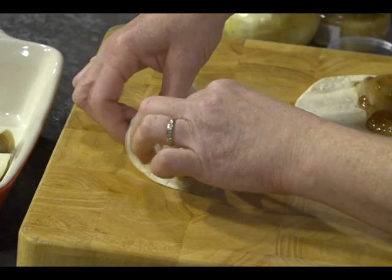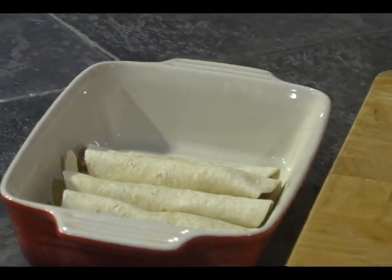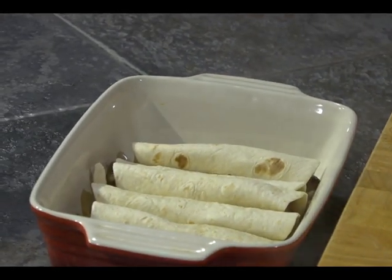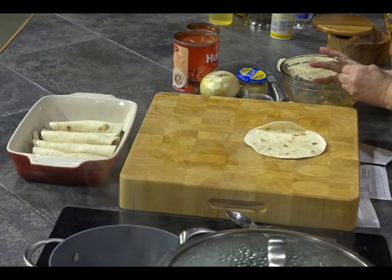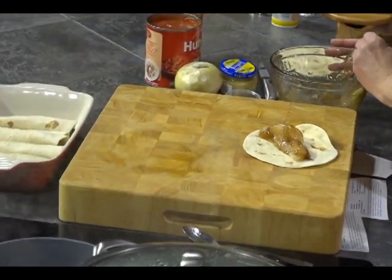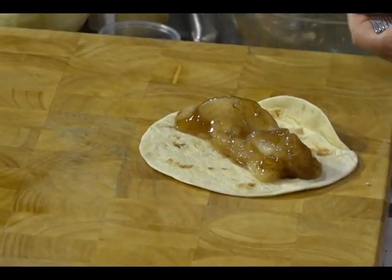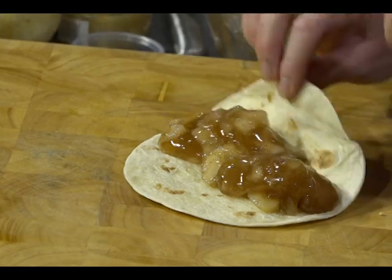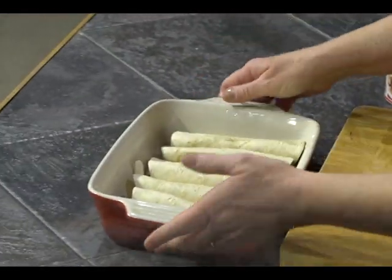Roll it up. It's okay if a little bit comes out — it's not a problem. I can do one more and then I'll save the rest for something else. You could also cut those into triangles and bake them with a little cinnamon; they get crispy and that would be a good little side dish. I might as well use it up — this one will be extra full. Seam side down.